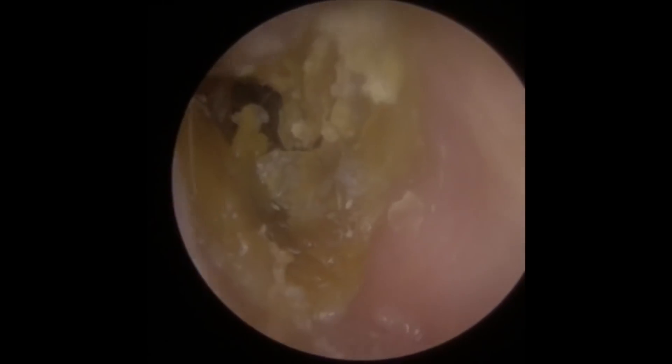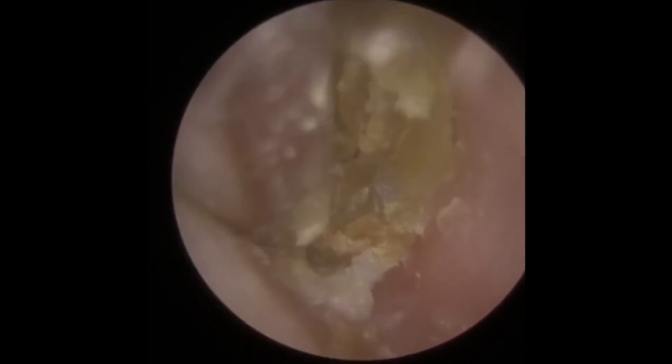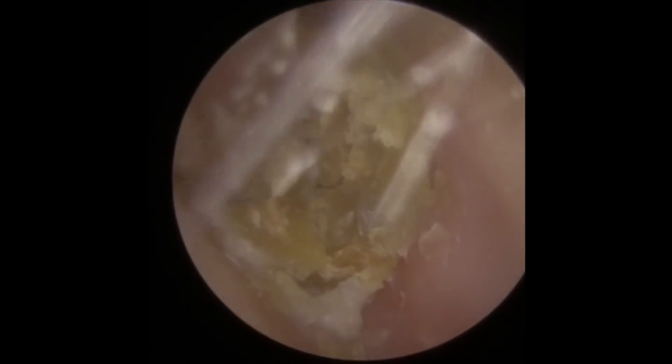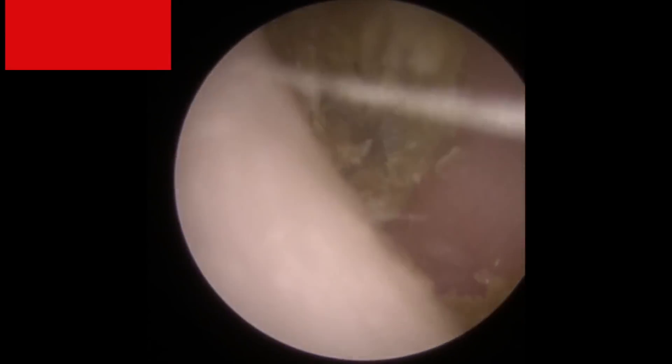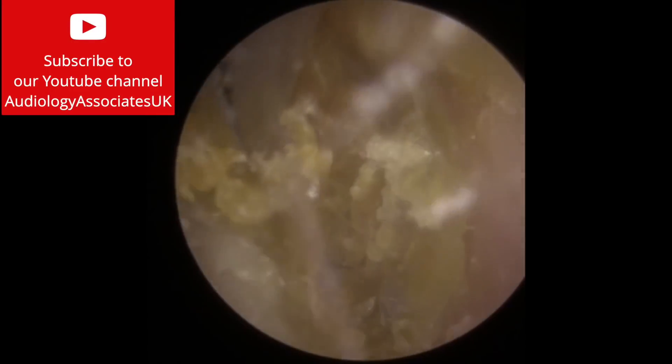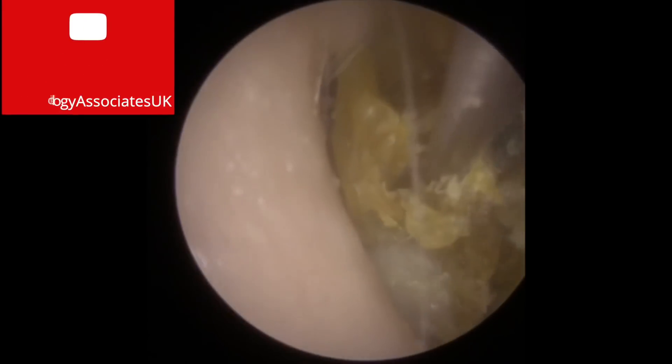What we're doing here first of all is just clearing the outer part of the ear canal, getting rid of some of the looser debris at the entrance. What you can see then is we've got a harder plug, almost perfectly formed to the shape of the ear canal. We're going to lift from the sides because at the moment it's quite firmly attached on each canal wall.